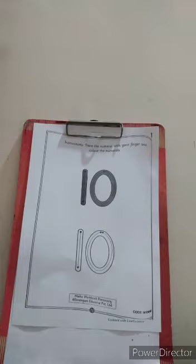Hello children, I am Sanita teacher. Can you see this worksheet? Yes.